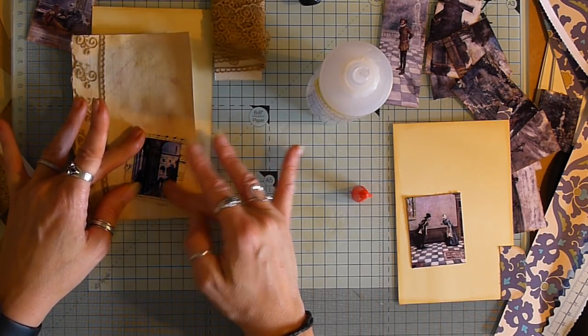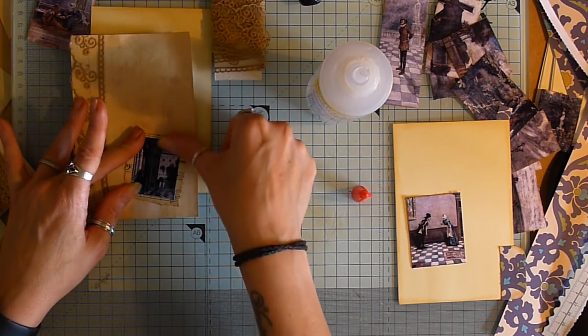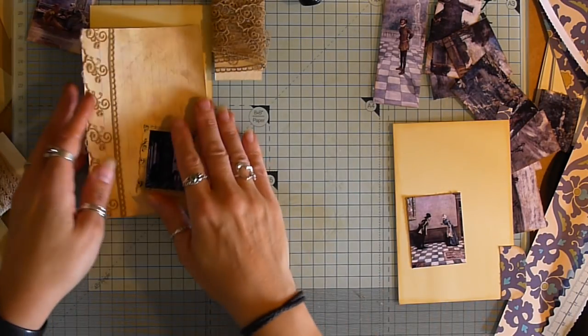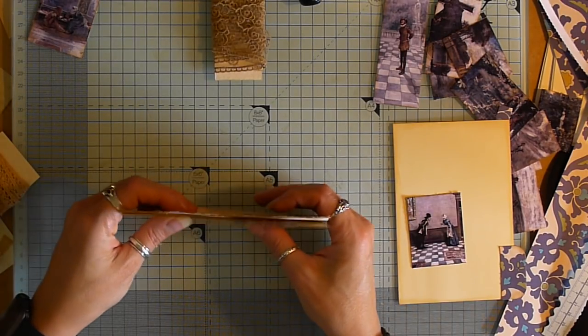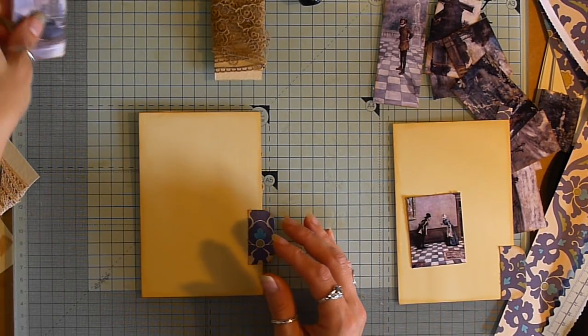I'm going to angle this one slightly, but I'm mindful of the fact that the stitches need to — now there's an ambulance going past, it's all happening here today. Going to be coffee time soon. So that will be on the back there.